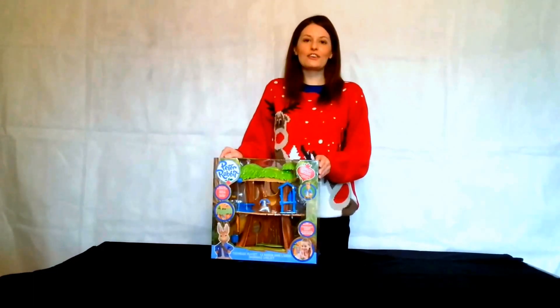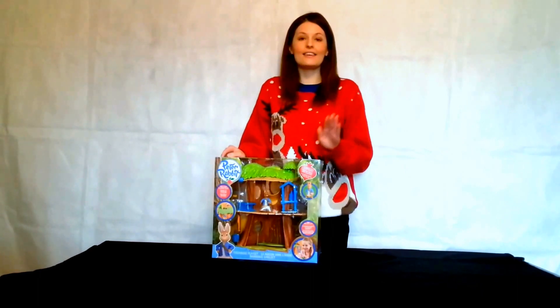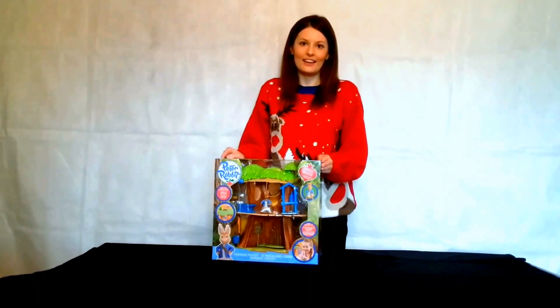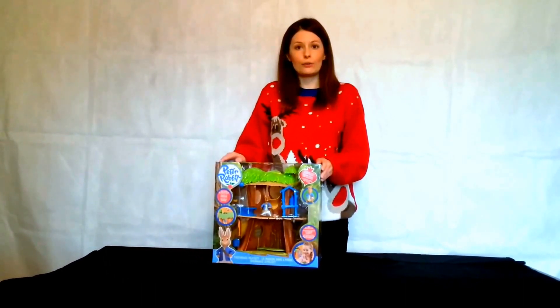Hi everyone, welcome back to the official Under the Christmas Tree YouTube channel. For those of you who don't know, I'm Katie and today we're going to be looking at the Peter Rabbit treehouse playset. This is suitable for ages 3 plus and it has been manufactured by the Vivid Toy Group Company.